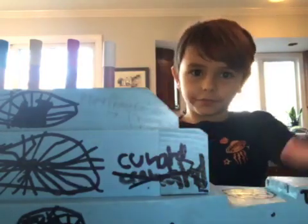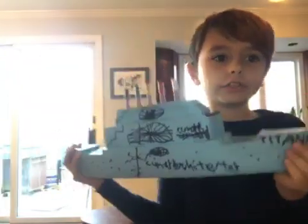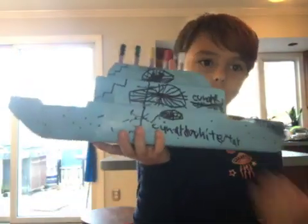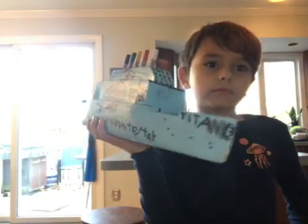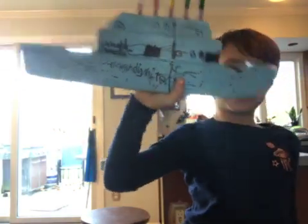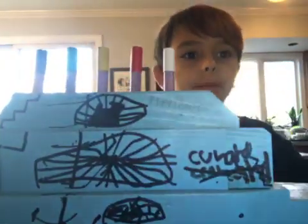Hey guys, welcome back to another video. Today I will be showing you my own ship sink. It's this way for me, but it's gonna be this way for you guys. And you'll be able to see the name actually probably.